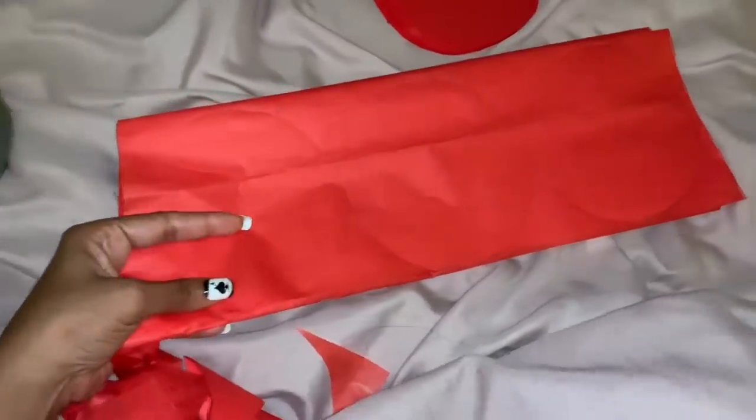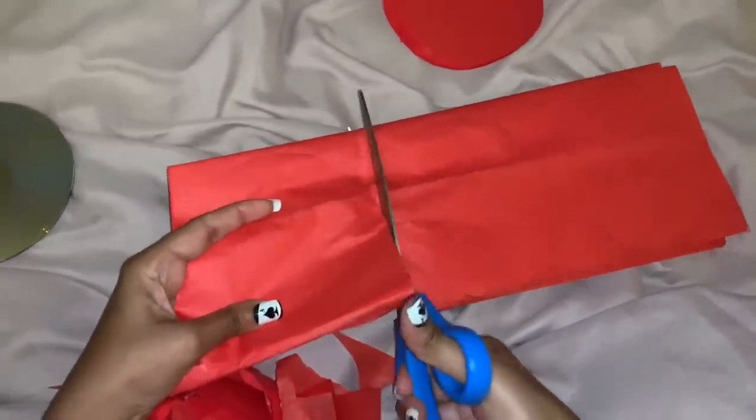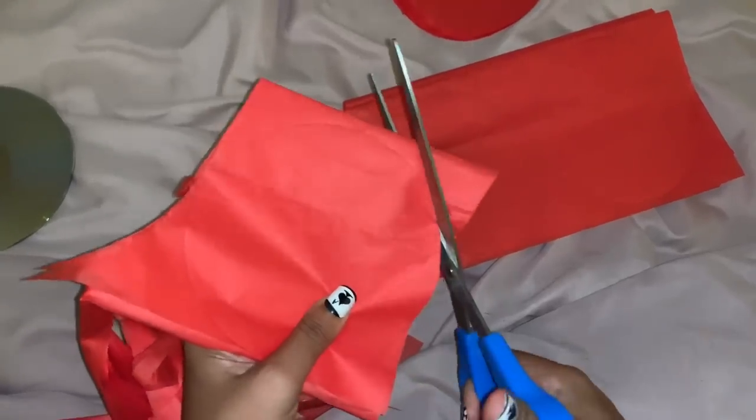Just tracing everything. All right, so you're going to cut out a bunch of circles from what we just traced. All you're going to do is cut this in half like that, because I just need the circle shape, and then cut out the circles.